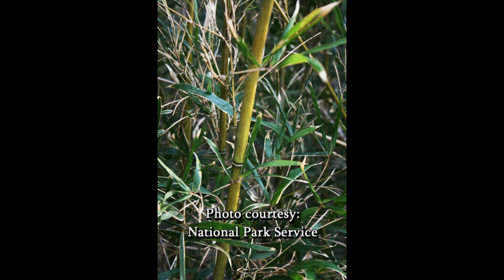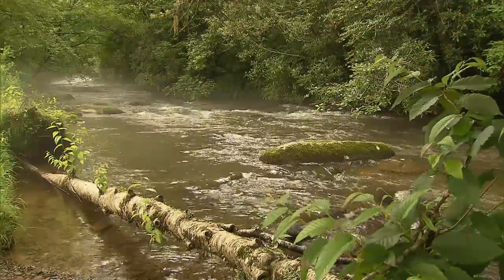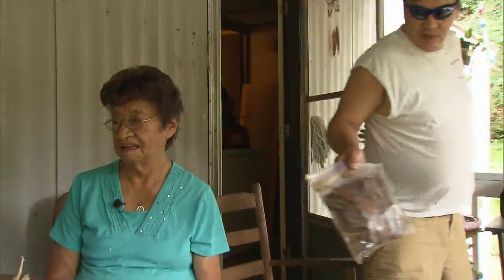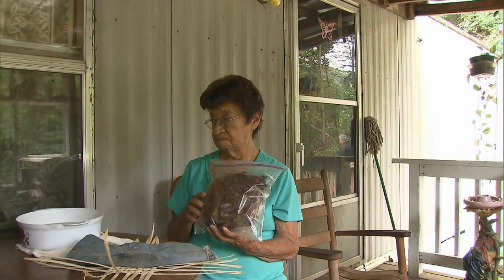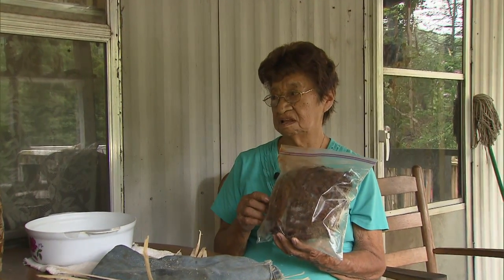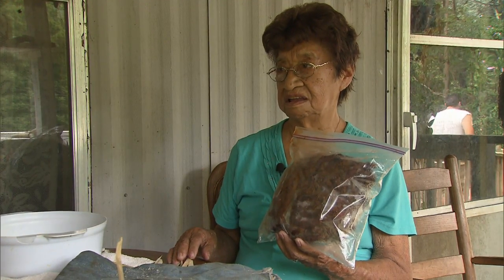The baskets are made out of river cane — not to be confused with bamboo, as they do look similar. Emma used to collect the cane by hand, and also blood root, which is used as a dye. I dye this red for river cane. That's the only one that can dye the river cane, but it could dye this one too.